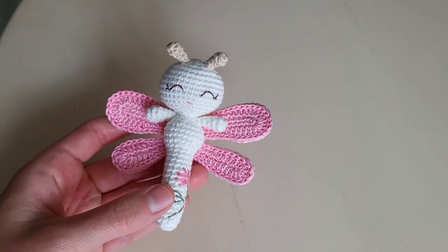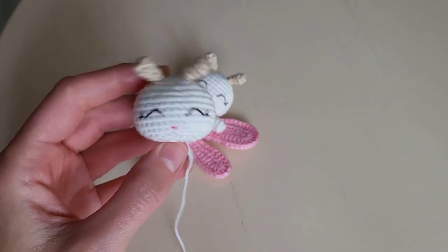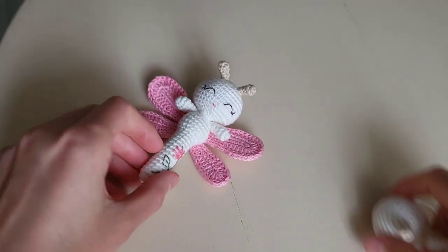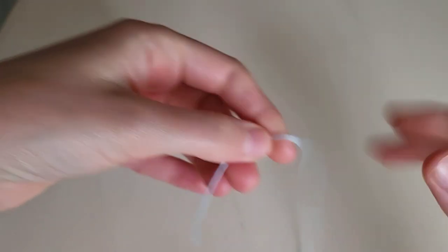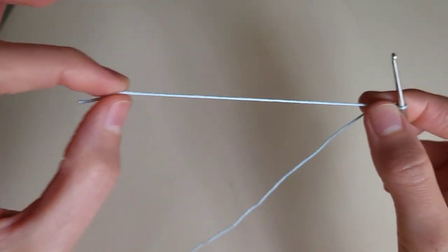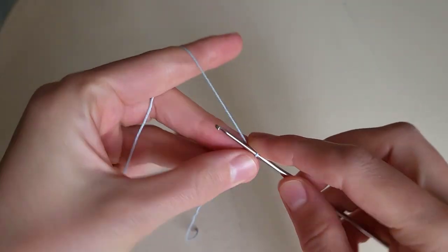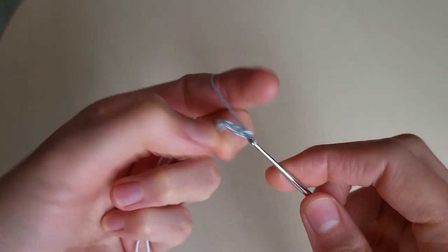Hello friends, let's continue to crochet a dragonfly. In the first part of the tutorial we made the head, in the second part we made the body, and now let's make the wings. Yarn: Begonia, and the size of my hook is 1.6. We make the first loop and leave a long end of the thread, then we make 10 chains.